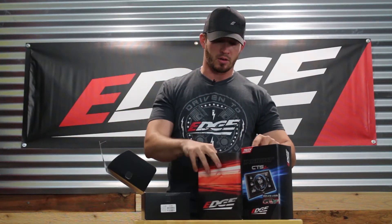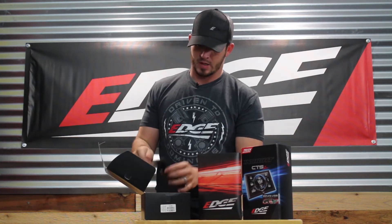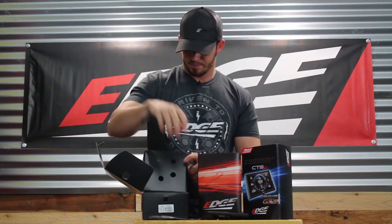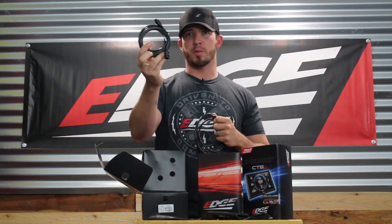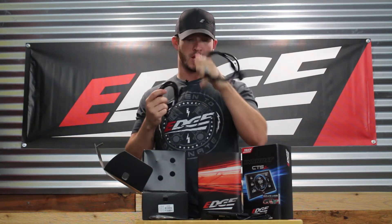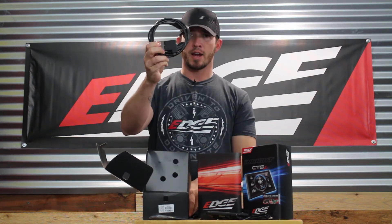First thing you're going to see is the Owner Manual and Instruction Manual — this includes the manual for the Insight CTS2, as well as the EAS and Revolver Kit. Next in the box we have the five inch CTS2 display screen, the six tune revolver chip, a USB cord for updates, and two cables. One cable goes from your EAS to your OBD2 HDMI port, and the other plugs into the revolver chip. We've also got the HDMI OBD2 cable.